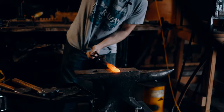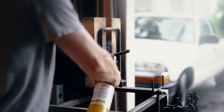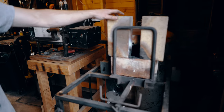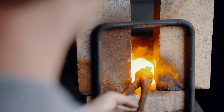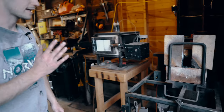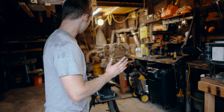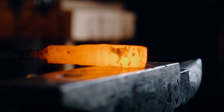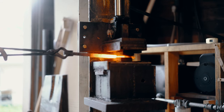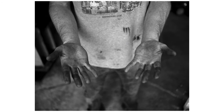This is my forge — it's called a ribbon burner forge. It has a blower here that mixes with propane, and it will come through one burner and then swirl around in the center and gets to about 2,400 or 2,500 degrees. That's how I heat my steel. When I do heat my steel, I do a combination of hammering it on the anvil by hand, and I also have a hydraulic forging press that does a little bit of the work for me, but it's still mostly by hand.